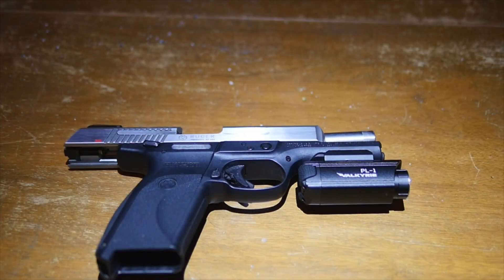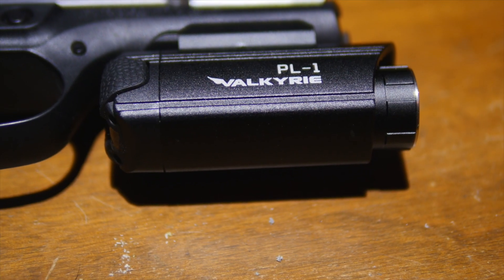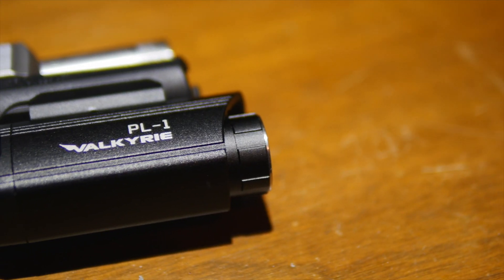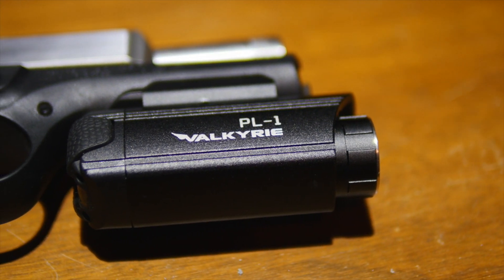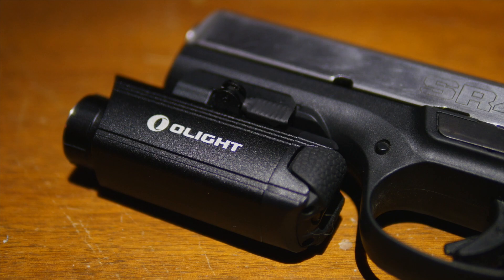This is the Jerry Show and today we're looking at the Olight PL-1 Valkyrie. This is sold by Edison Bright. This is a dual output LED weapon light. It just mounts on the bottom of your gun and it has a whopping 400 lumens. This thing is super bright.